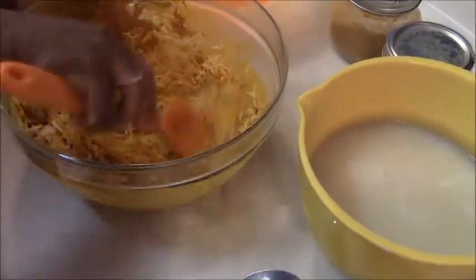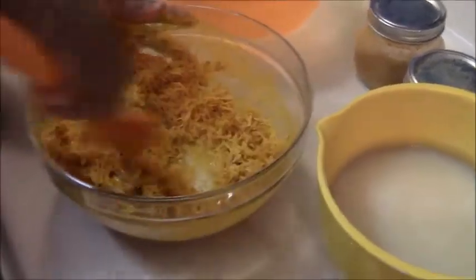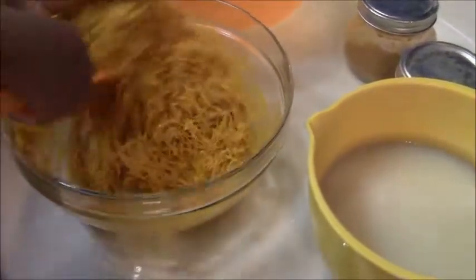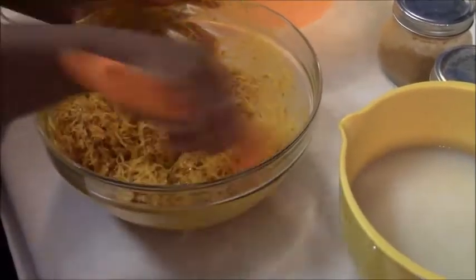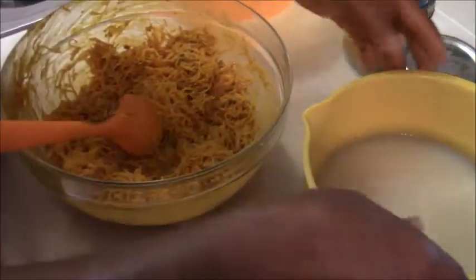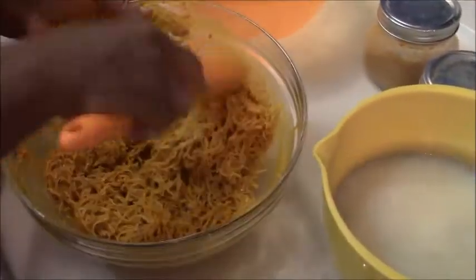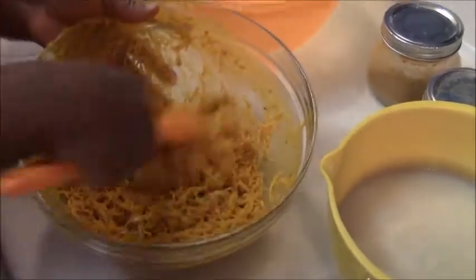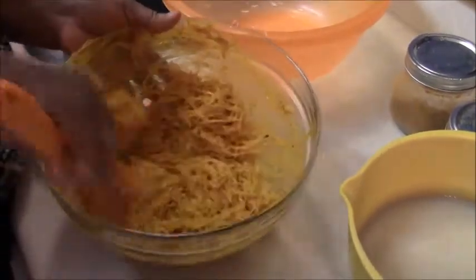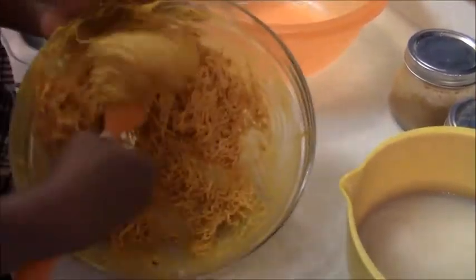You can add a little bit more ugba and a little bit more water to help stir everything up and adjust the consistency as needed.